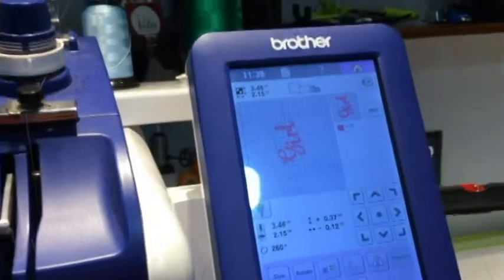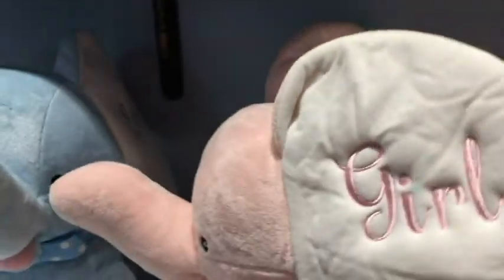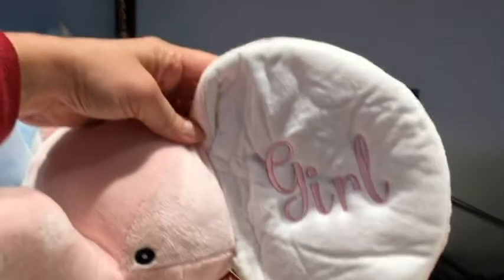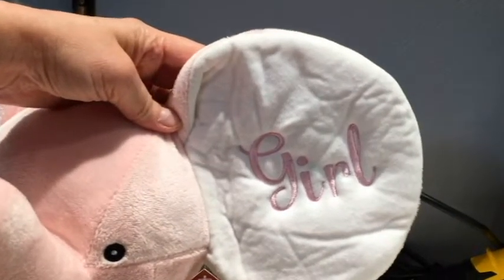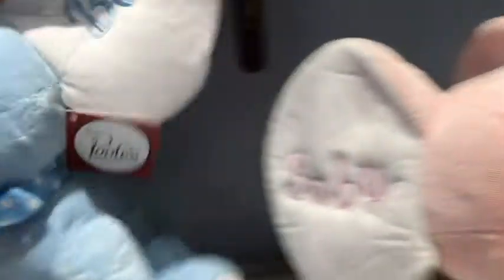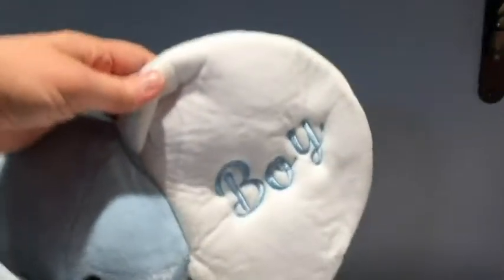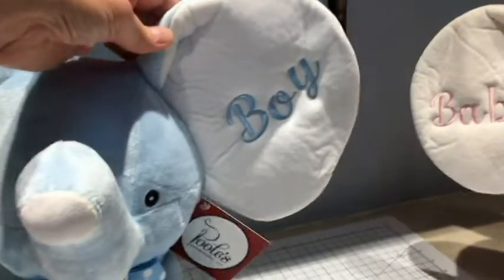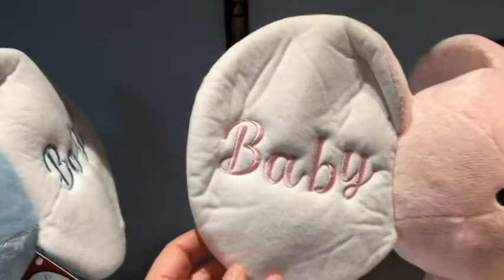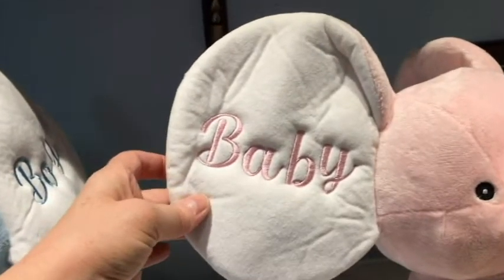I think it gives a nicer result once you embroider it. If you look at the one we finished over here, it looks really nice with a slight offset — in my opinion, of course. You are the one doing this, so embroider it however you like. The way we did the other ear for 'baby' is we just offset it in the opposite direction.